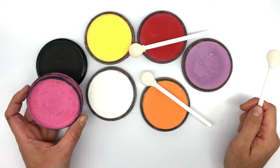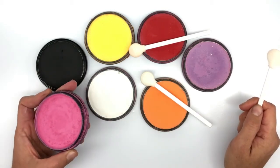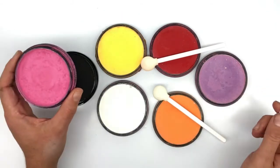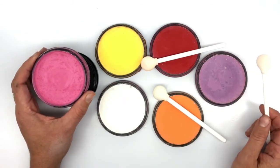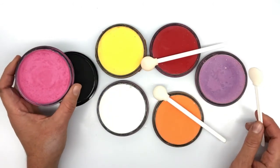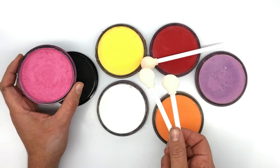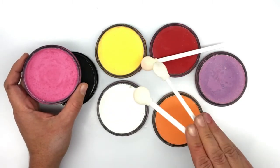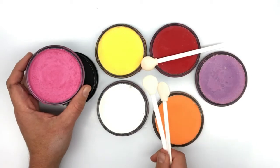Hey guys, thanks for watching. Maria Mitchell here. Today I'm going to show you how to face paint with these Starblend powders. You can use any brand of face painting powders for the techniques that we are about to learn in this tutorial using these smoothie blender or lollipop sponge applicators. I'll show you how to use those in a minute.